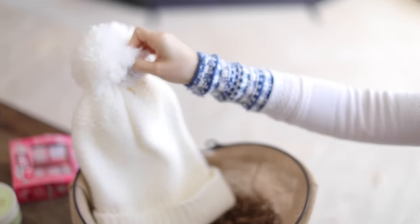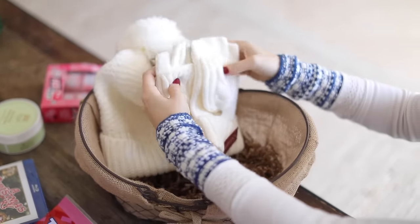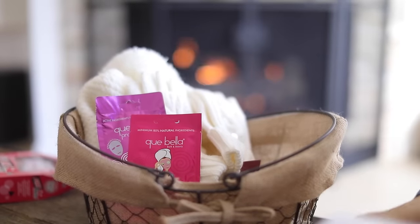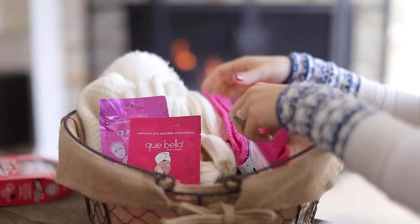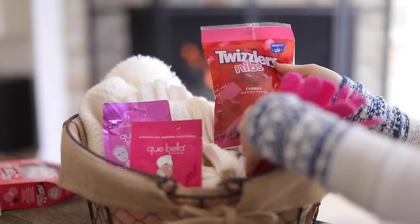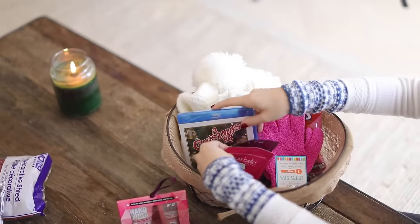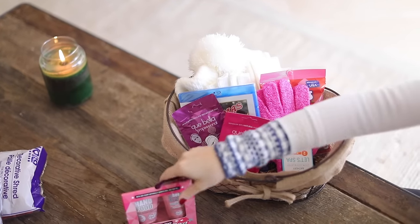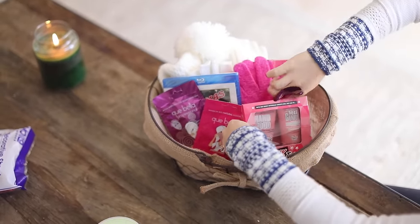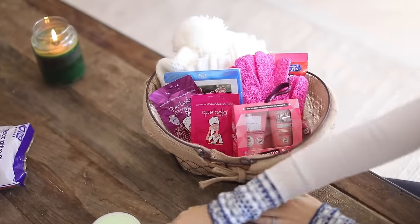I'm gonna put that in there, and then add a few fun items like face masks, sheet masks, and candy — just a few things so that when you give this to someone, they can have a pampering night. I also put some exfoliating gloves in there. Some Twizzlers or whatever their favorite candy is. If you know their favorite candy, you can put in a classic movie — I put a Christmas movie in there, but you can put any type of movie. Some hand and foot cream, and then some skincare products.